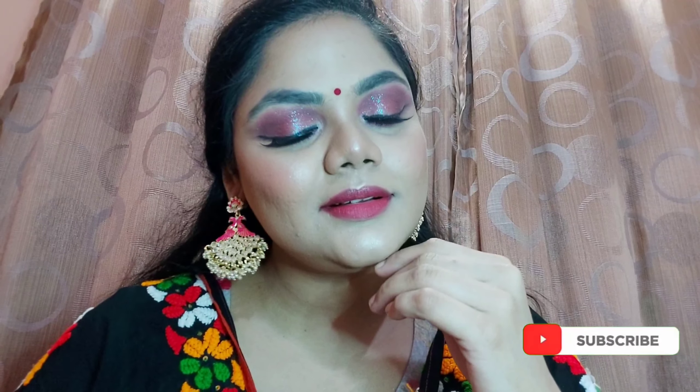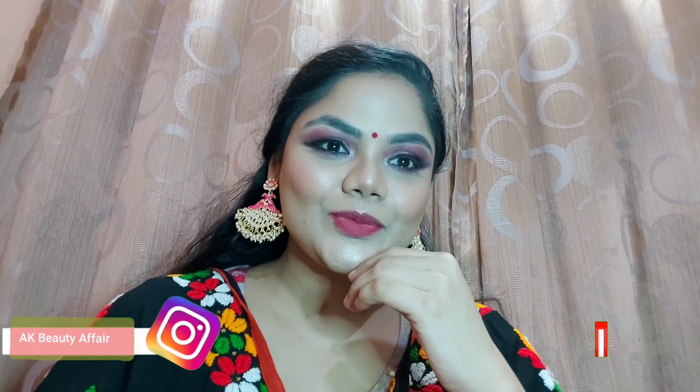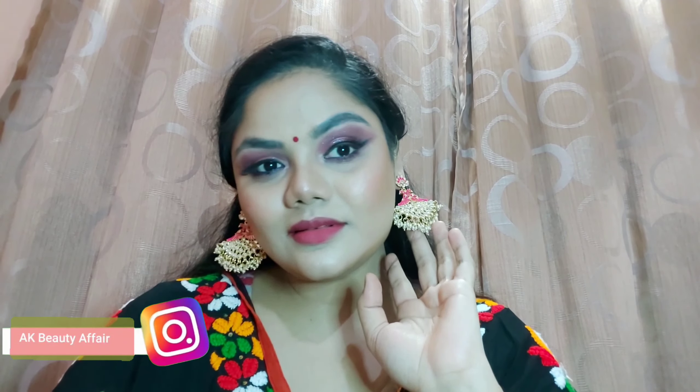If you liked the look, please like, share, and subscribe to my channel. Don't forget to follow me on Instagram — I'm more active there than on YouTube, so show some love there as well. If you recreate this look, please tag me! Also showing you the look without bindi so you can recreate it for Eid too. Very easy peasy — stay happy, stay blessed, see you all in my next video, bye bye!